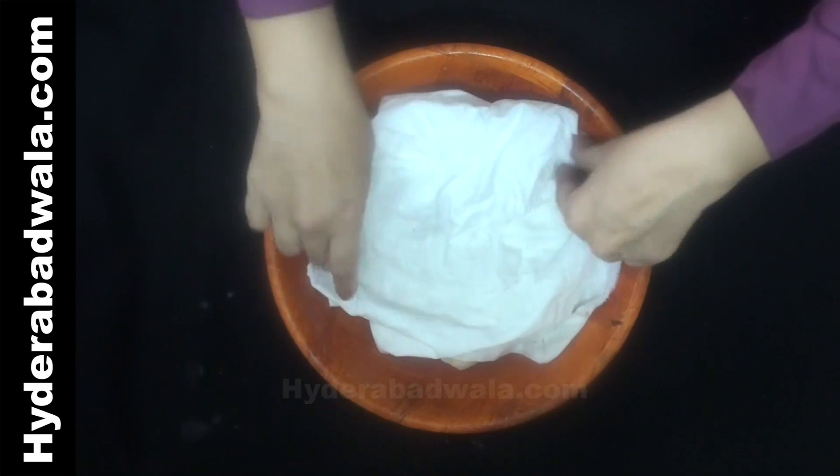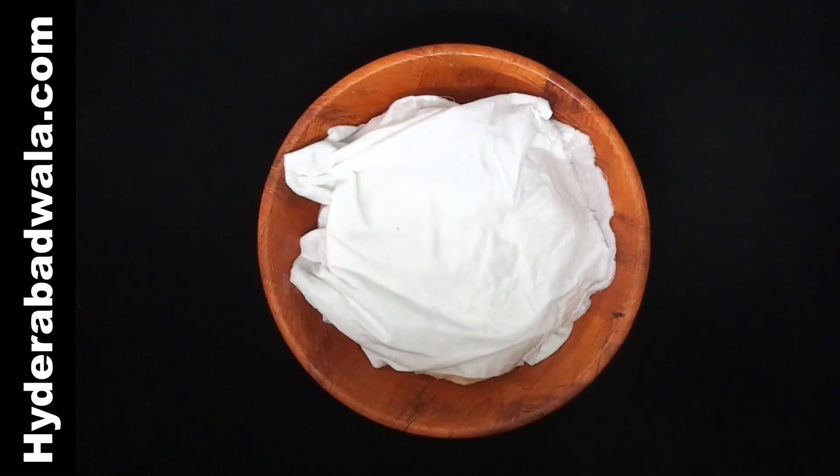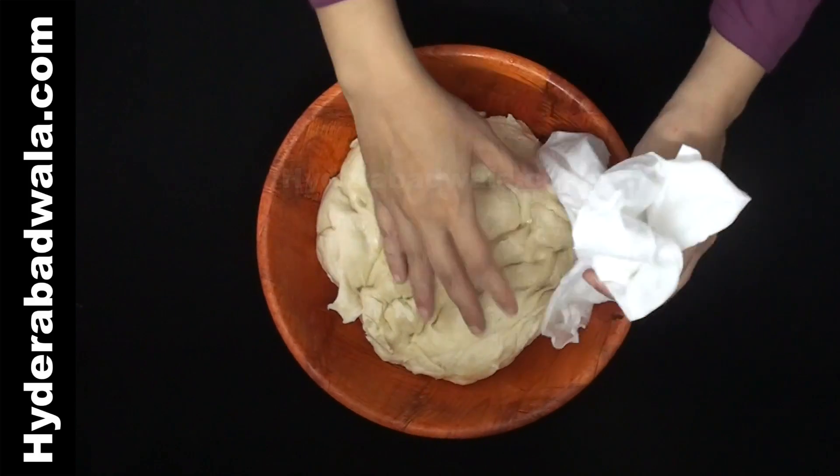Cover with a damp cloth and leave this for about 2 hours. When the dough rises, press it to remove the air.